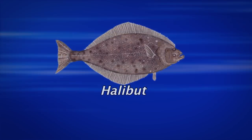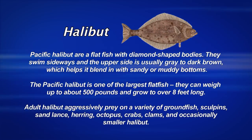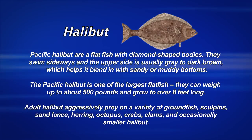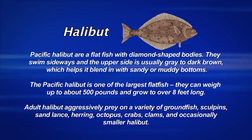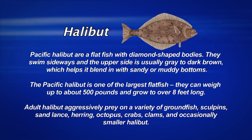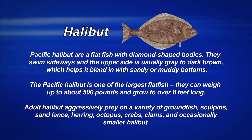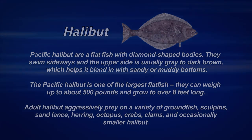The Pacific halibut is the largest of all halibuts found on the Pacific coast. They have a diamond-shaped body, quite different from the California halibut. These things can grow up to 500 pounds and over eight feet long. Pacific halibut is a very aggressive fish and eats all kinds of small baitfish, including octopus, crabs, and clams.